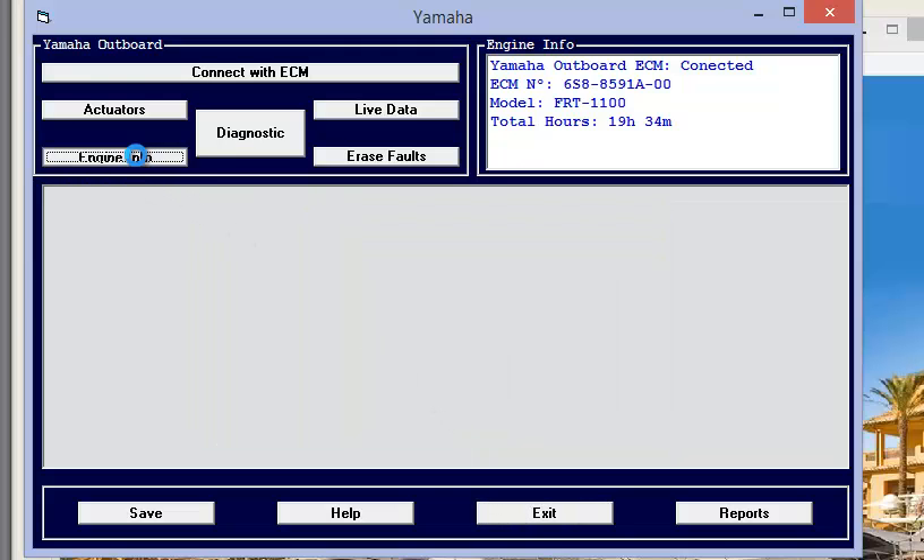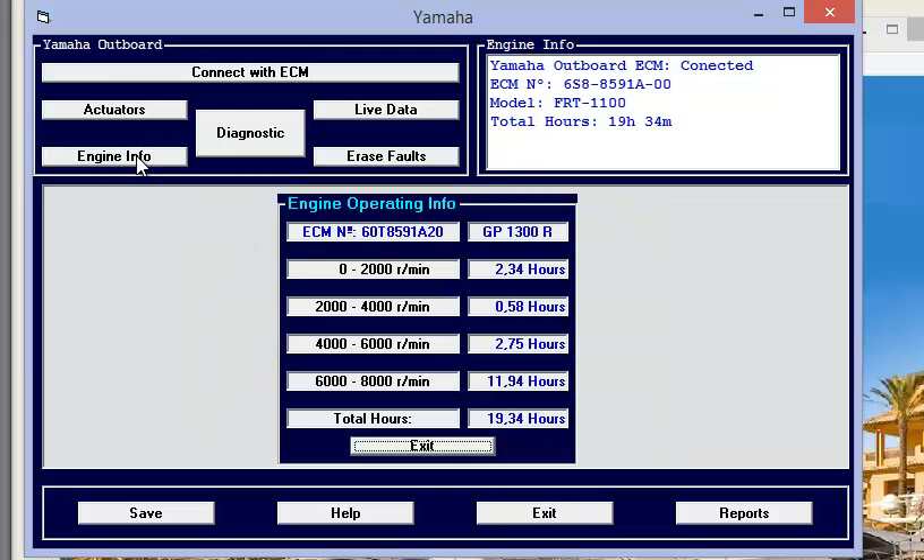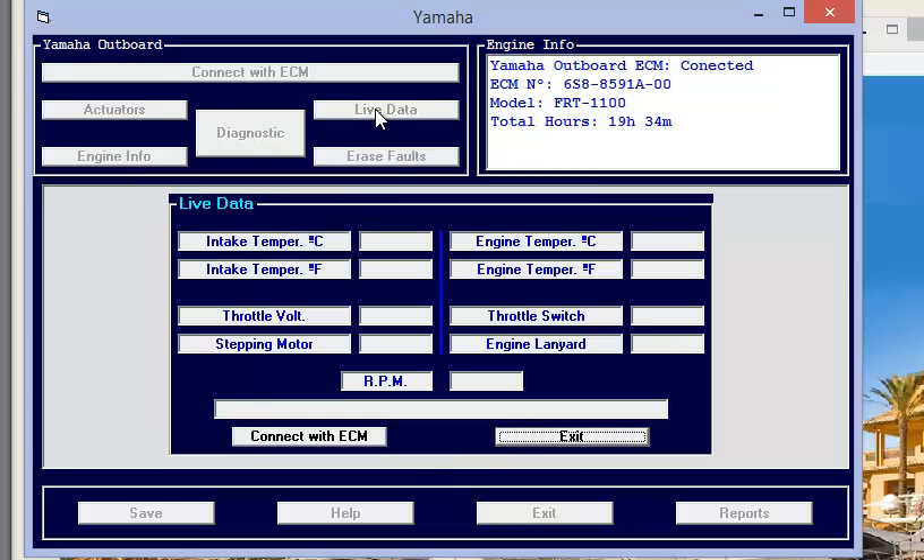Let's go to Engine Info. This is basically an hour meter showing how long the boat was running in each RPM range. Live data gives you several important readings like temperature, voltage, RPM, etc. The engine has to be running in order to show this information.